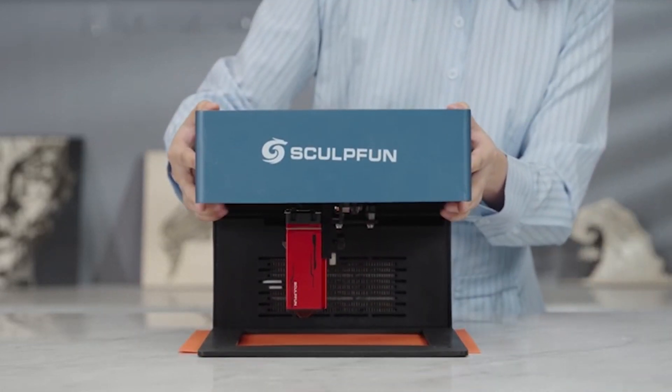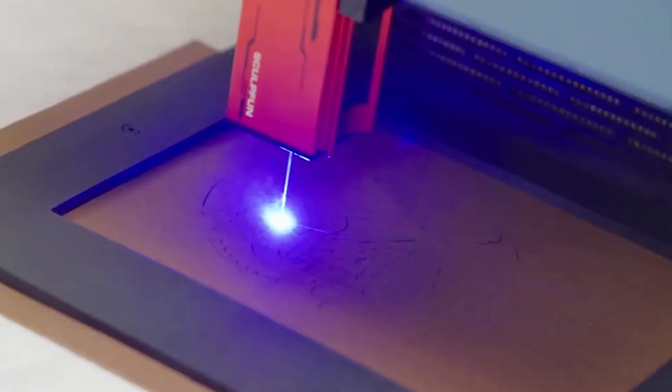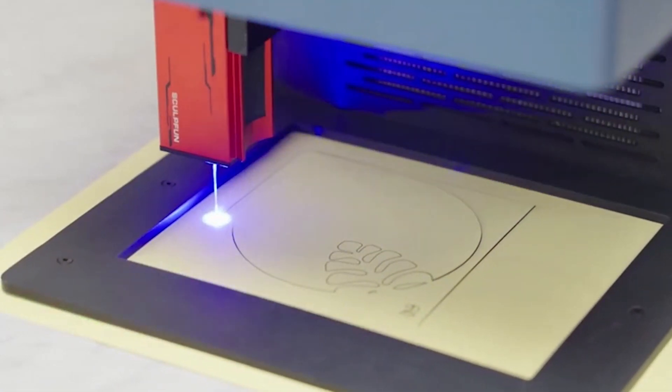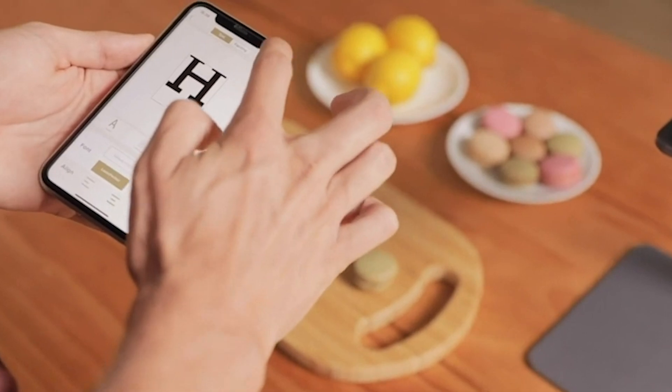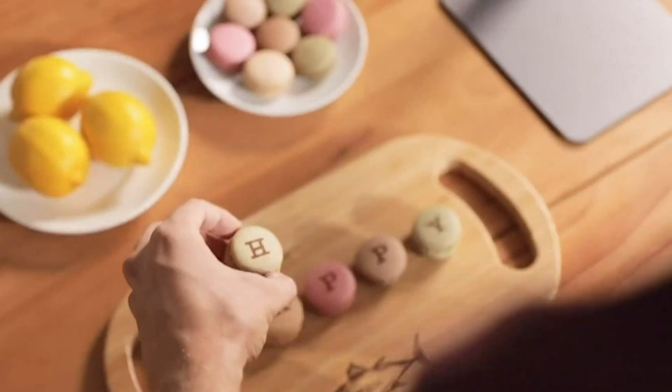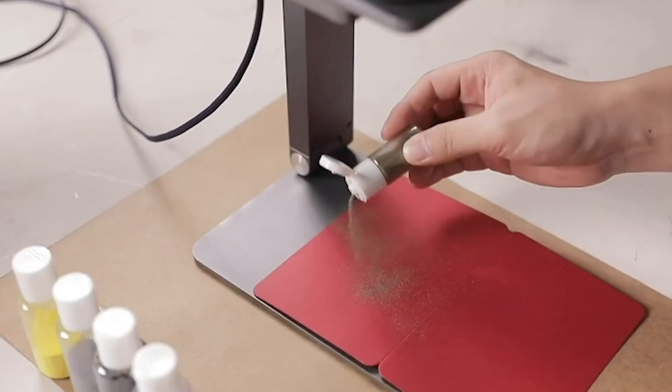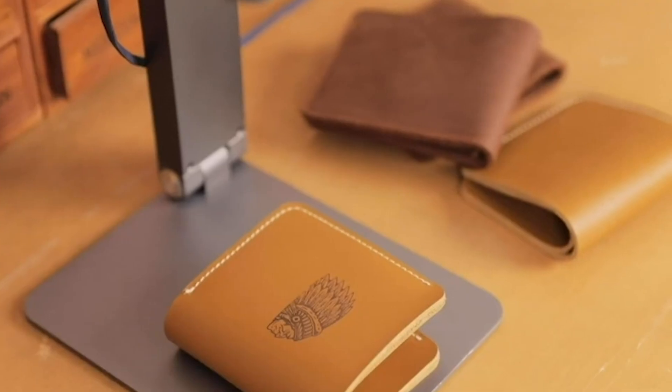Hey guys and welcome back to my channel reviews. If you're passionate about personalized craftsmanship or just love diving into the world of innovative gadgets, you're in for a treat today. In this video, we're going to explore the top five best mini laser engravers you can get your hands on this year. These compact marvels are perfect for unleashing your creativity on various materials.